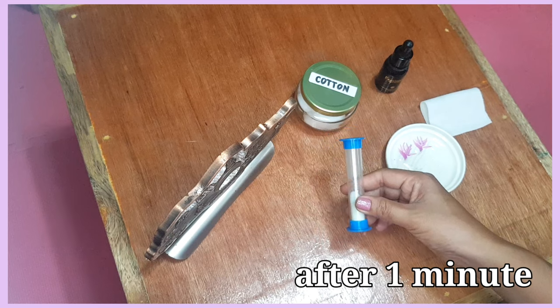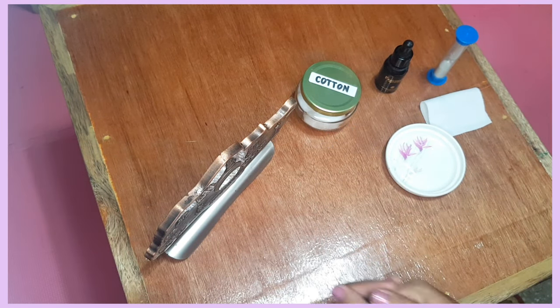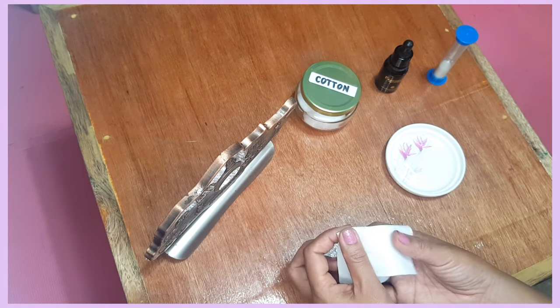The timer is up. I'm ready to buff my metal. I will use a buffering cloth. Watch.